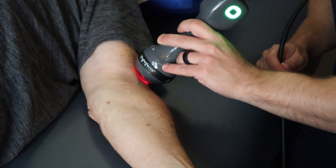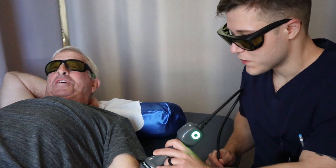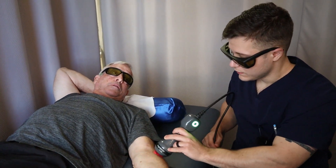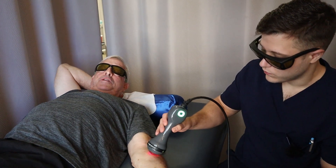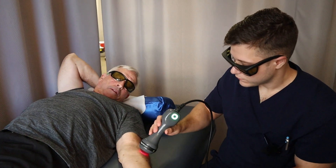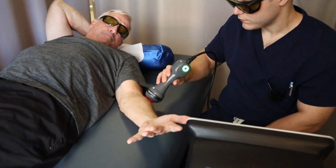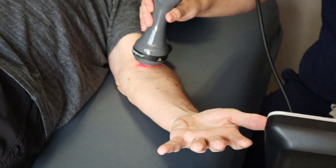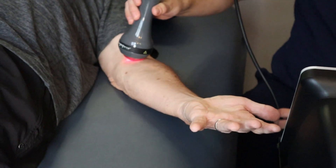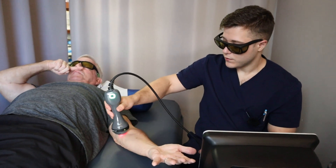What ultimately started this carpal tunnel, Bob — was it recreational or a lifetime of work? I guess a lifetime of work, because it started in my sleep. I thought I had fallen asleep on my arm and the nerve just woke up with everything numb. It's been like that in my thumb, index finger, and middle finger — they've been numb. And the laser feels like it's decreasing that numbness, decreasing that sensitivity. Most definitely, it feels like it is.